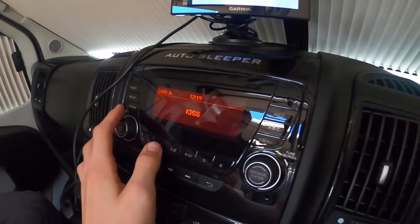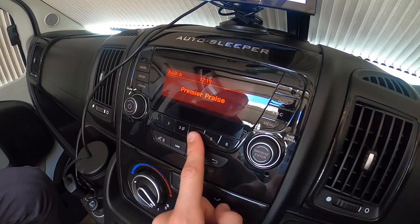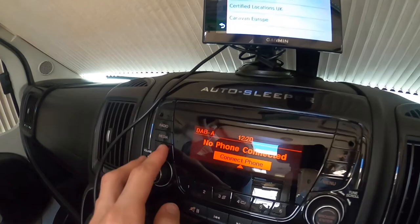You've got DAB, FM, and AM radio, switchable by pressing the radio button. On DAB digital radio, once you've found your channel press one to six to save it. Under media you can connect a memory stick full of your favourite music, an iPhone or iPod, or use a 3.5mm auxiliary jack.